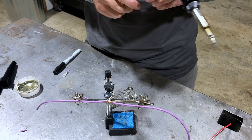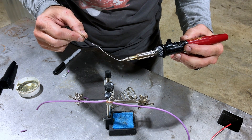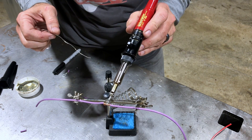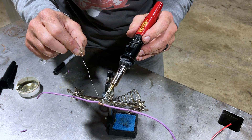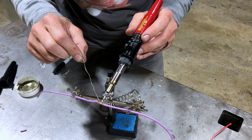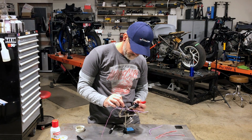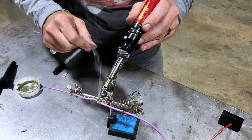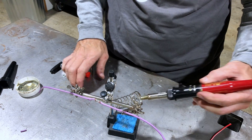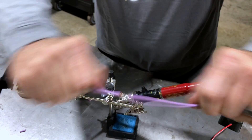Same thing — the soldering iron is hot and clean. Put it up there and as soon as that flux starts to boil, feed it some solder. Same thing — super strong joint. Either one of those techniques works very well when you're soldering in a motorcycle situation.